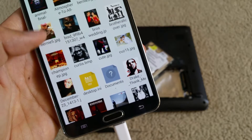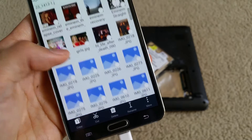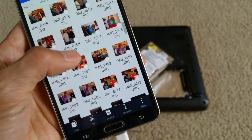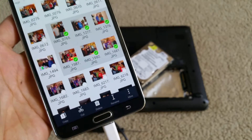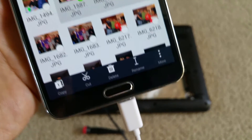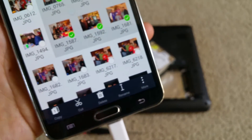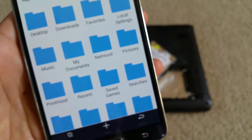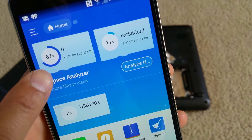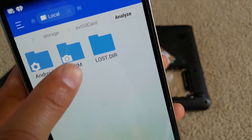See all those files and pictures — you could copy all of these to your phone. If you want to copy, all you do is just press and hold down on a picture, and now you can select whatever pictures you want to copy. After that you would press copy. You need to know where you want to copy your files to, so go back all the way. This is my cell phone hard drive, and this is an external micro SD card. Let's go ahead and copy to the micro SD card.